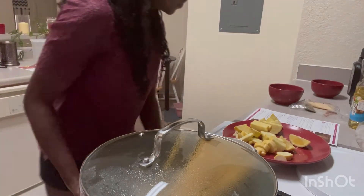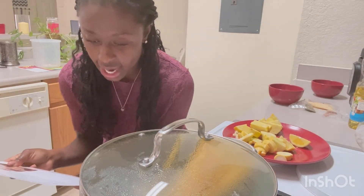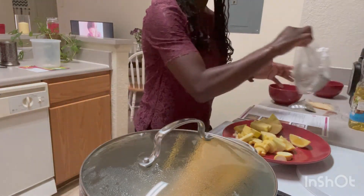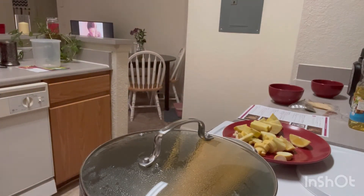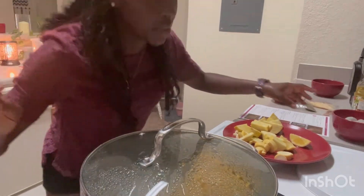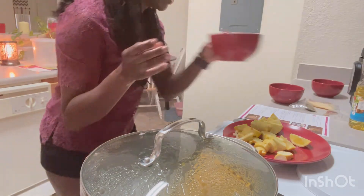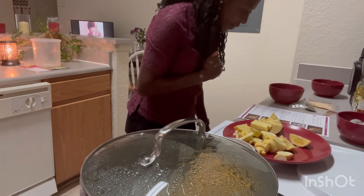Now we're moving to step three — rinse the shrimp and pat dry. Oh my gosh, they fell in the sink! Hold up, I'll be right back. Okay, I was able to get the shrimp — they're here. Now we're going to heat one tablespoon of butter.